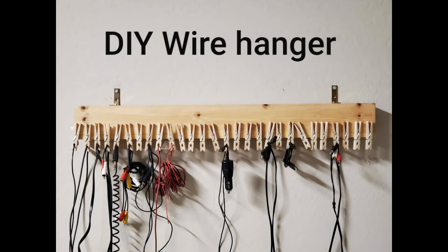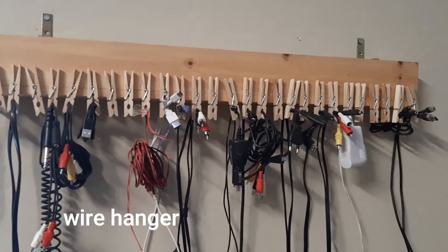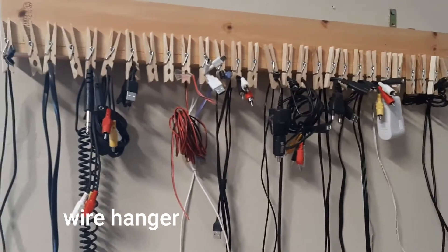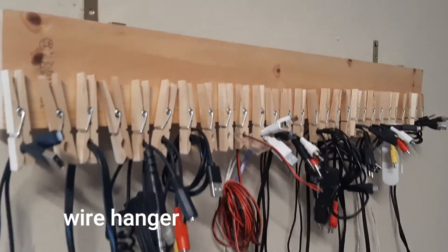This wire hanger is available to be used for the first time. Headphones, chargers, and other wires — they are all in a box and organized.